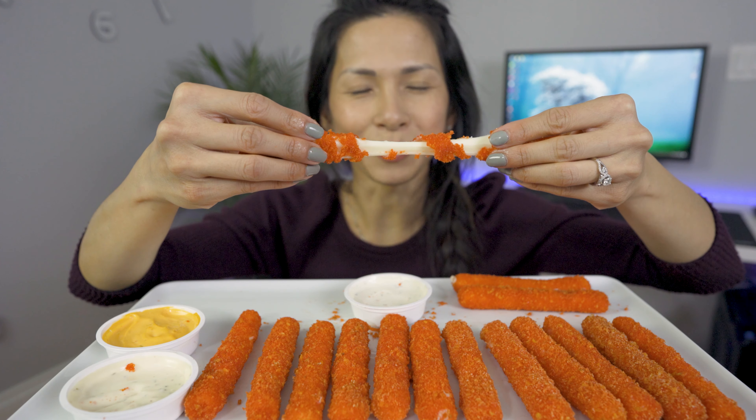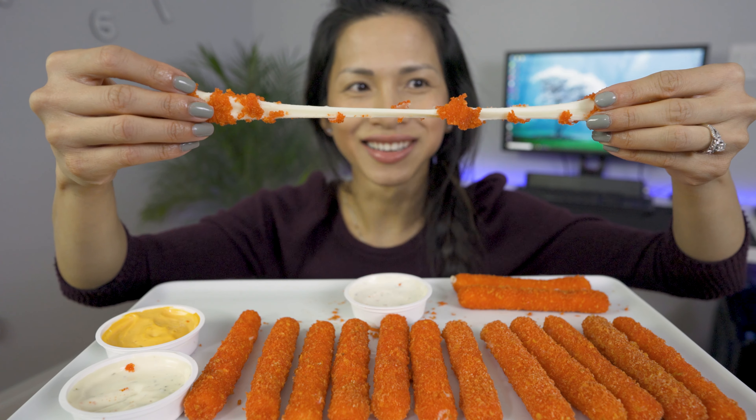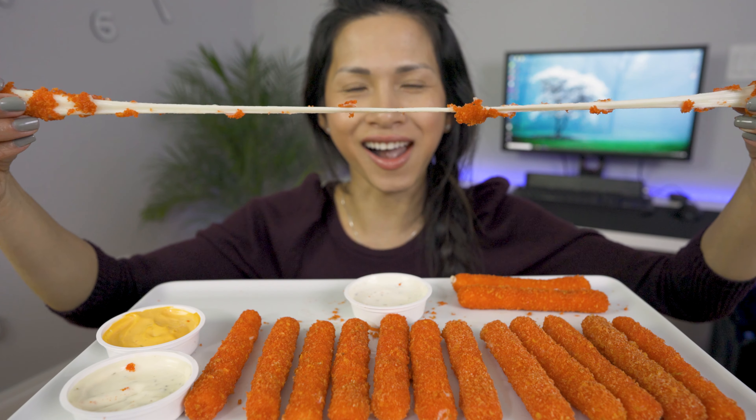Mmm, delicious! Oh my god, doesn't that look so good? Let's see how long I can go. Hi everyone, welcome back to my channel! Hope you guys are all doing fabulous. For today's video,